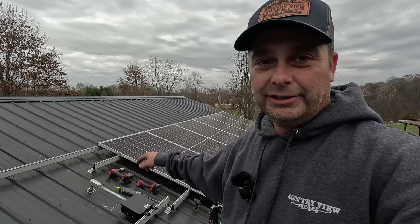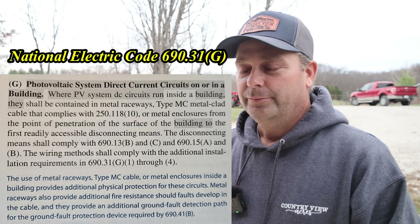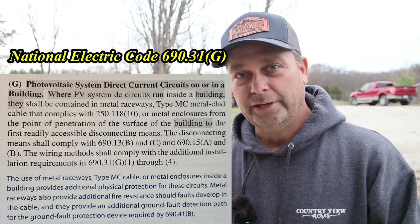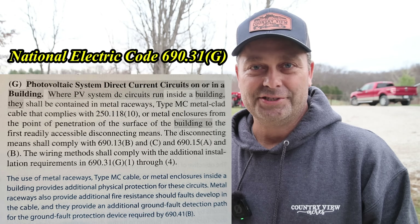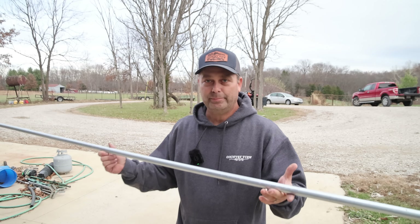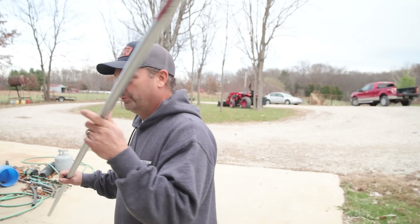We just need to continue the conduit through the pole barn and back over to the solar room. According to the National Electric Code, any DC solar panel wiring that's in or on a building has to be run in a metal raceway or type MC metal-clad cable inside metal enclosures until it reaches its first disconnecting means. We're mainly using EMT conduit, which is easily bent with a hand bender, easy to put in, cut, and put together with compression or set-screw fittings.